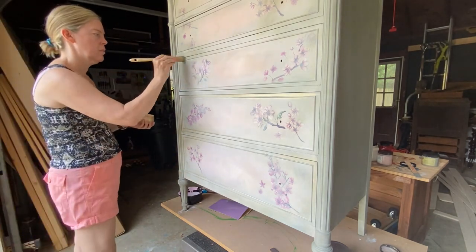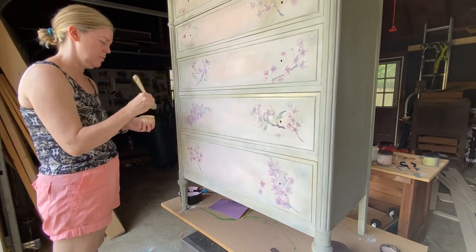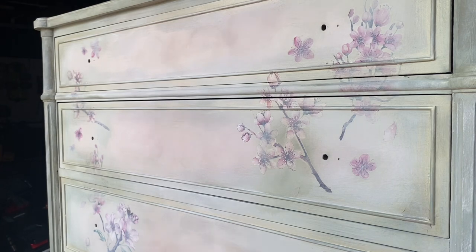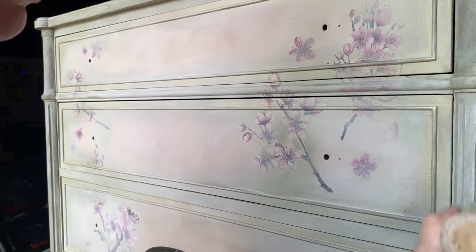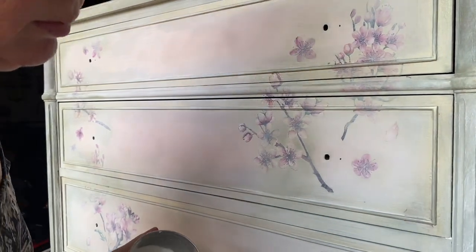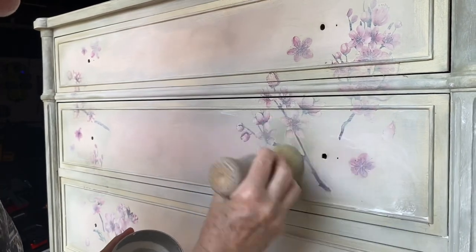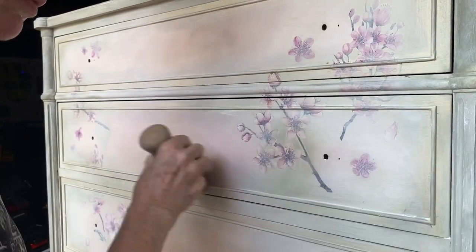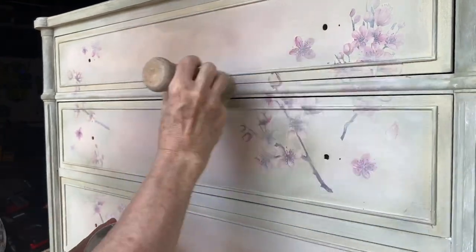Now for the final step, which is to apply the Dixie Belle clear wax over the entire piece — this seals it. I applied it over the transfer, over the paint, and over the glaze, and I never have any issues with wax.